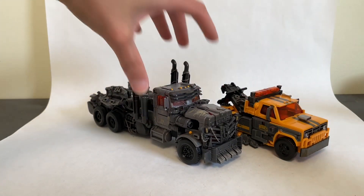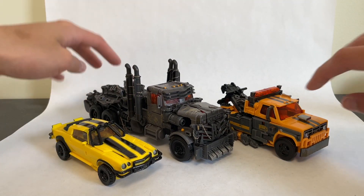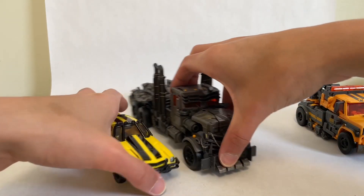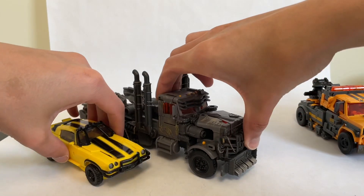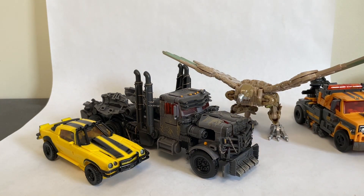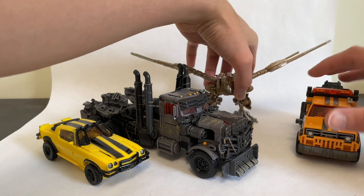Bringing in Bumblebee for that size comparison — a big rig and a souped up Camaro sizing together — that actually works out perfectly for how you'd expect. And here's Air Razor as well — as a giant bird, there's really no way to judge that scale. I think this movie is shaping up to be pretty awesome.